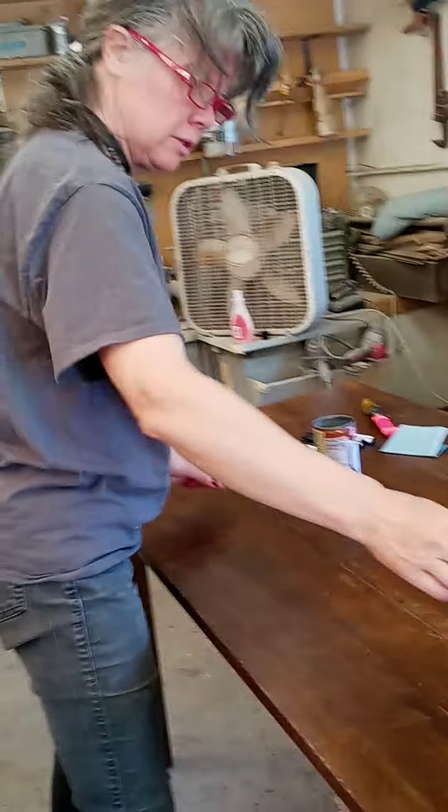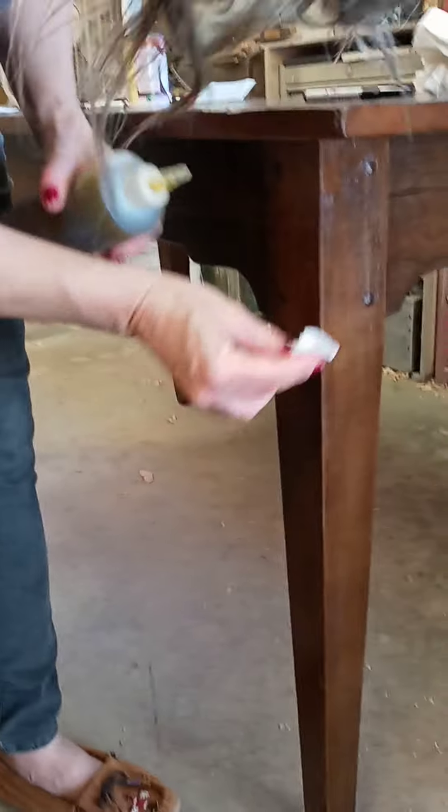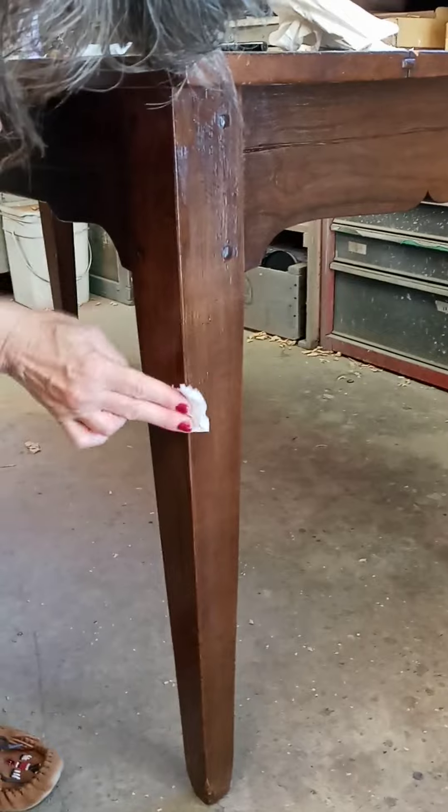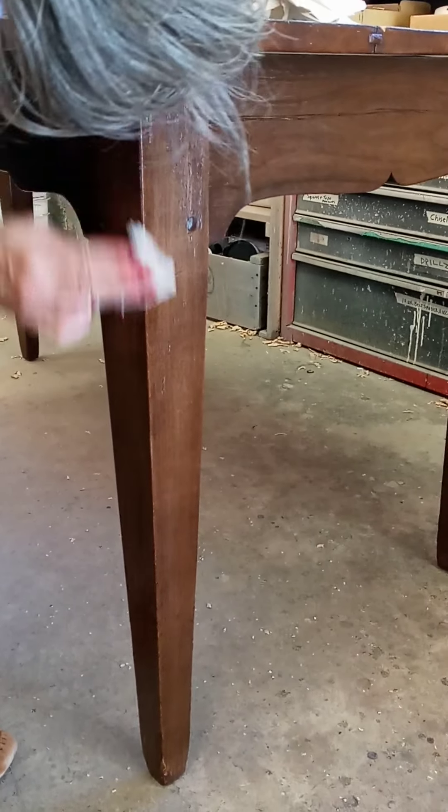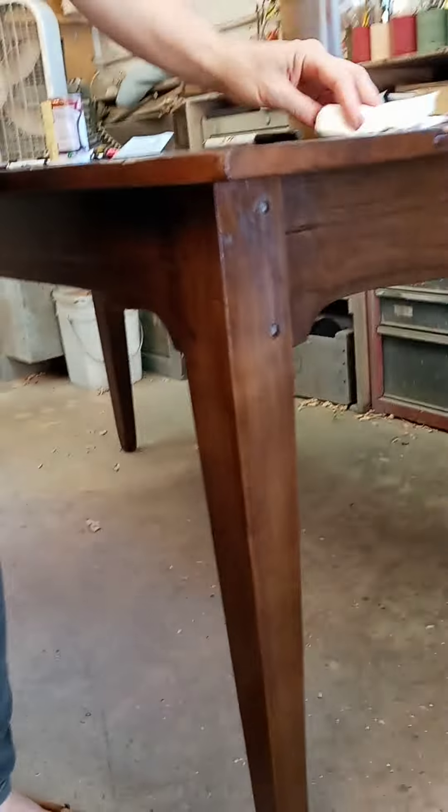Then you want to do the same thing with the walnut oil. Give it a good little dose of that and let it soak in. Then wipe the excess off the top and you're done.